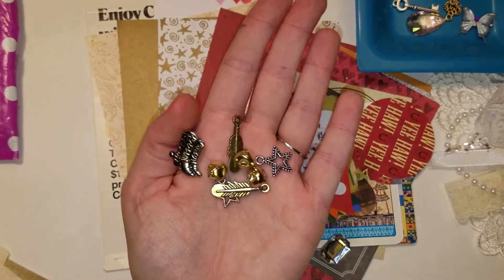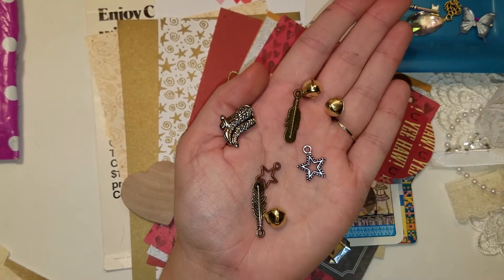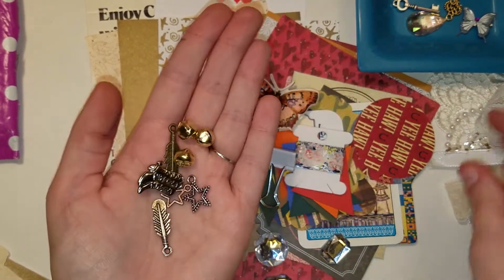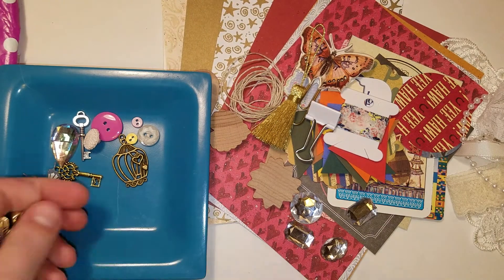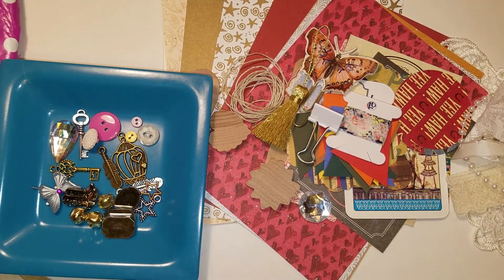Then there are some feathers, stars, jingle bells, and a cowboy boot button, which I love. I'm going to put this right here, even though it has the other kit in it, just because I don't want to lose these little pieces because I would be sad.